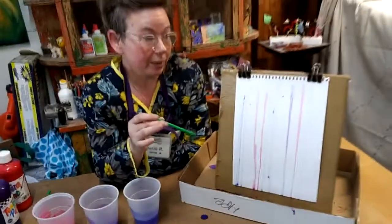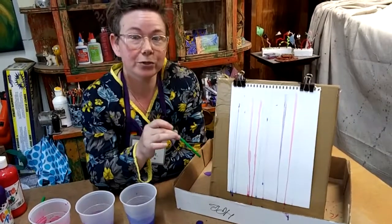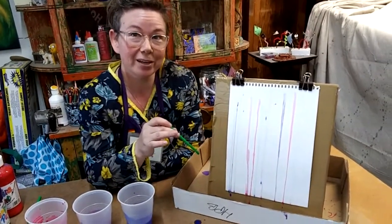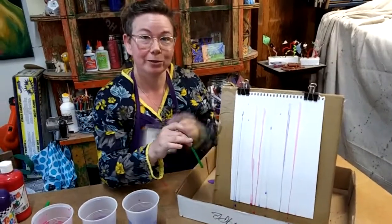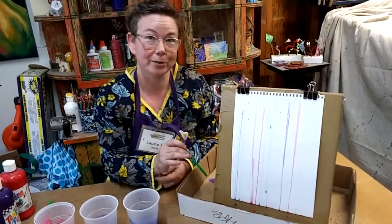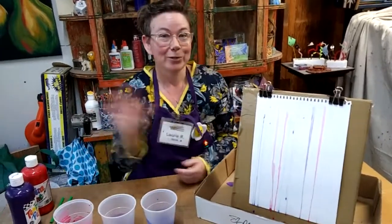If you enjoy this project, you can make drip drop paintings with different colors and try different types of paper. When you're done, I hope you'll enjoy using this recycled material easel to do other types of drawing and painting projects. It was fun to do art with everybody again today — I'll see you next time for another Mess Monsters.